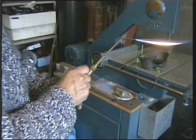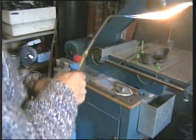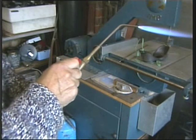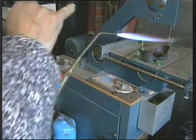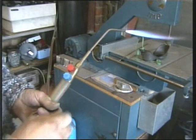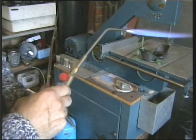You'll see the colour change as the oxygen is added. In the centre — I'm not sure how well this is picked up on camera — there's a little feather in the middle, and it is the tip of that little feather that's the hottest part of the flame. If that little feather is extended by reducing the amount of oxygen, that's a carburising flame — there is insufficient oxygen for complete combustion of the two gases.